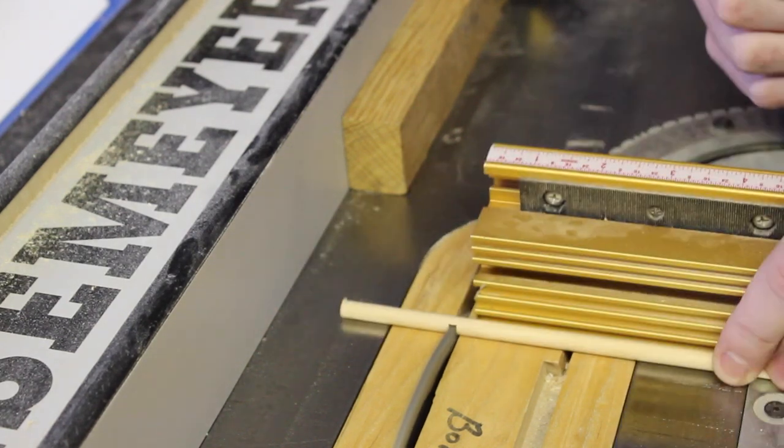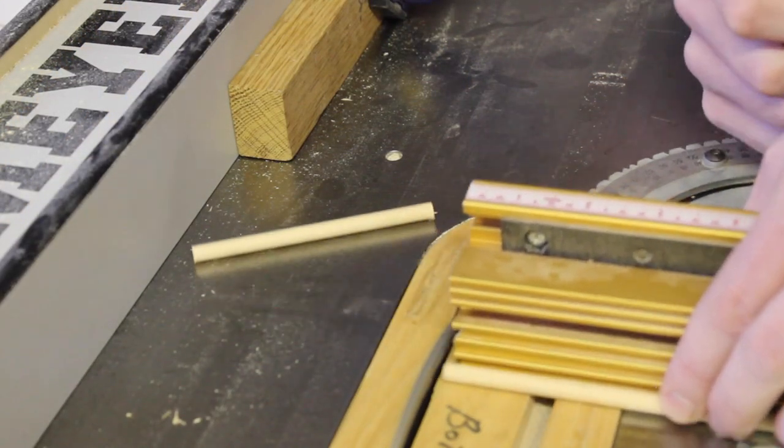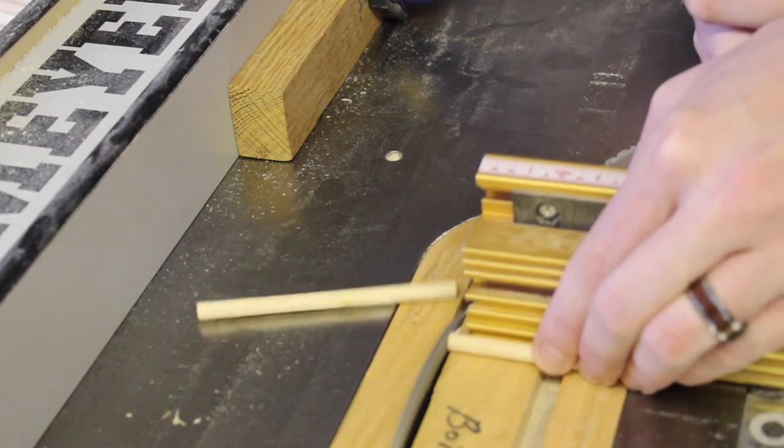The same thing goes for these quarter-inch dowels, only they're going to be one and three-quarter inches long. I also need two sticks of the quarter-inch that are four inches long for the bottom.